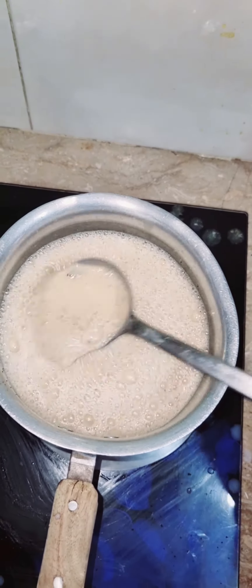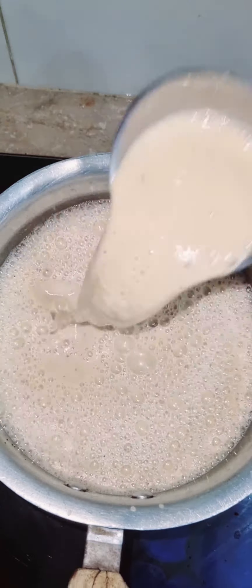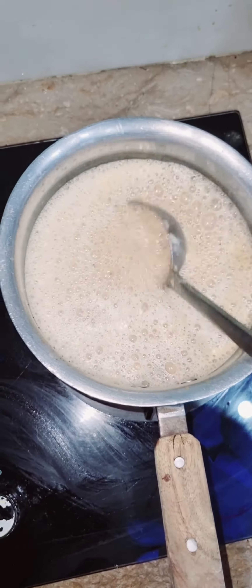I am adding water. Now let's boil it in the pot. After this it will work well.